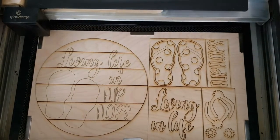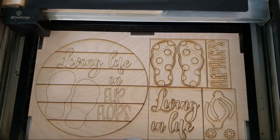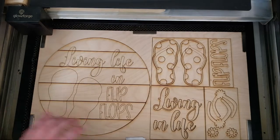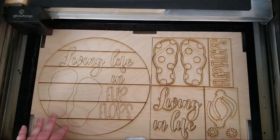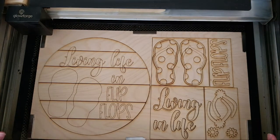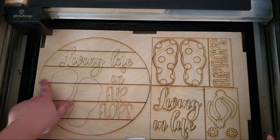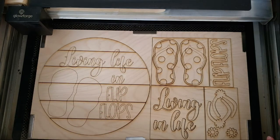Welcome to the packaging video for May's You Be The Maker box kit. I went with this cute sign for the summertime. I did it on eighth-inch birch — you can always do it on quarter-inch if that's your preference. I'm going to be doing a stain and a dry brush technique for kind of a sand-looking background, so I wanted to be able to stain it, which is why I opted not to do MDF.